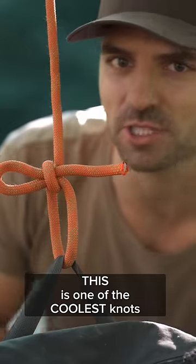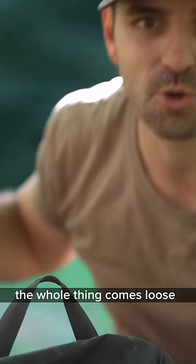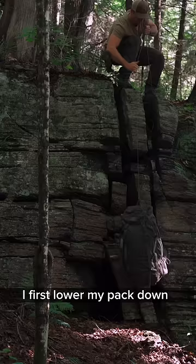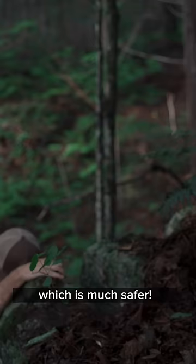This is one of the coolest knots you probably haven't heard of. It holds in place if there's tension on the line, but if you give it a tug the whole thing comes loose. It's been really useful while camping in the backcountry. I first lower my pack down, then I pull my rope back up so I can lower something else. Now I can climb down without the pack on, which is much safer.